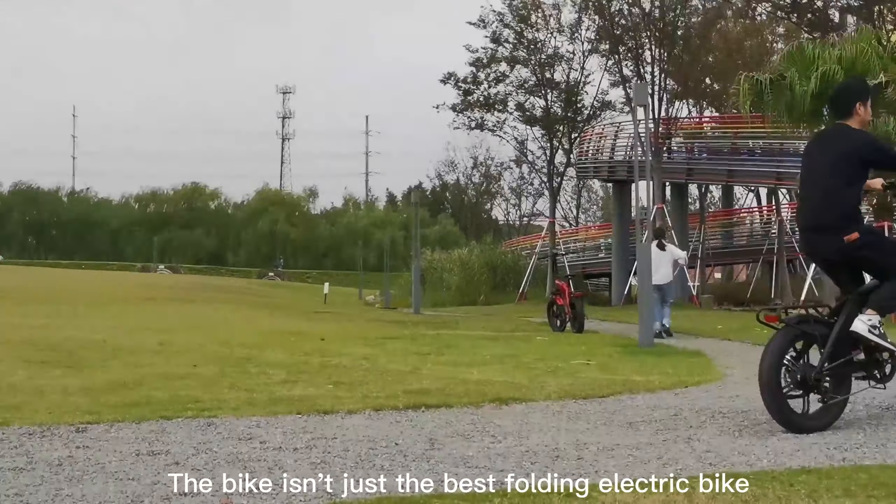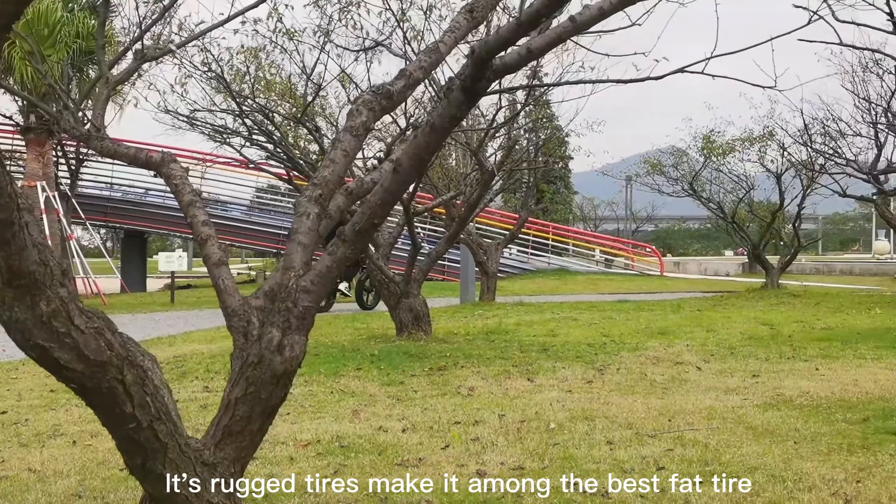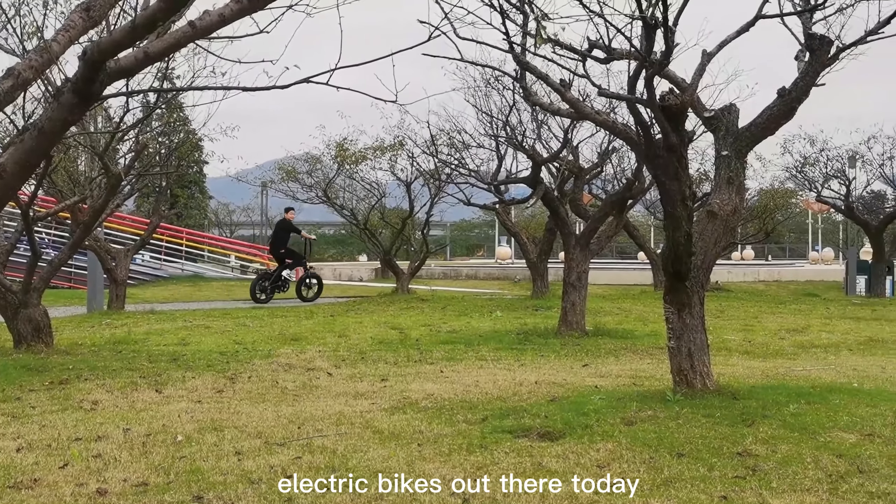The bike isn't just the best folding electric bike — its fat tires make it among the best fat tire electric bikes out there today.